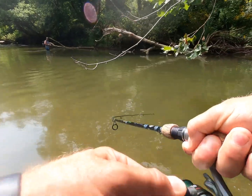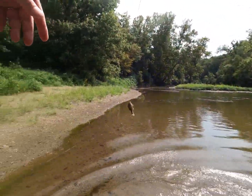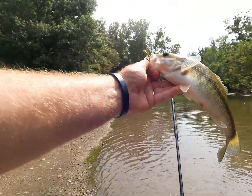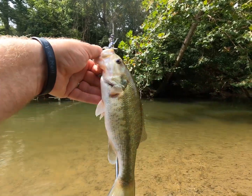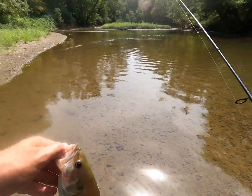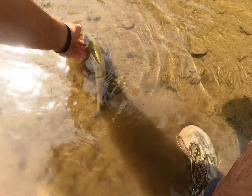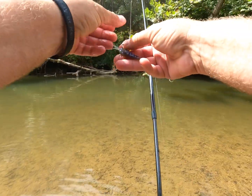There we go — yeah, under the old sycamore root. Spotted bass or a largemouth? I think it's a spotted bass. Nice, it's a pretty fish. Finally got a spot — let's see what this guy does for us. That's a really pale fish. Yeah, really pale — the old helgrammite, the june bug.